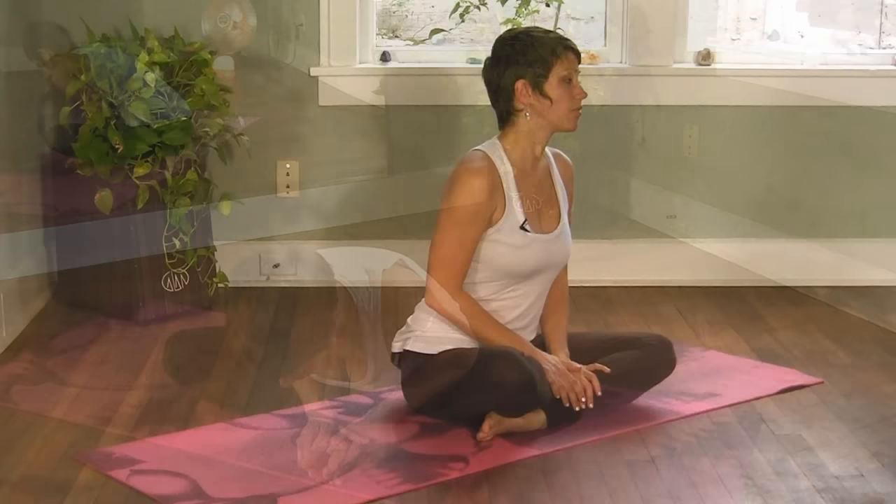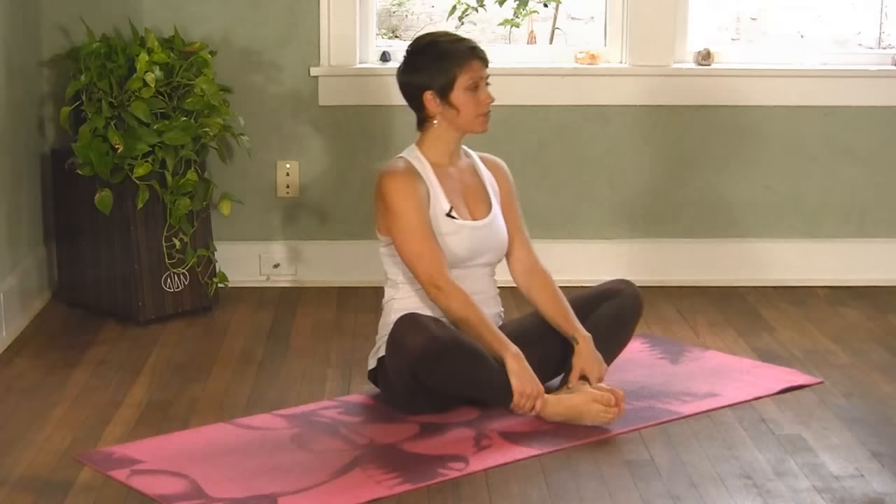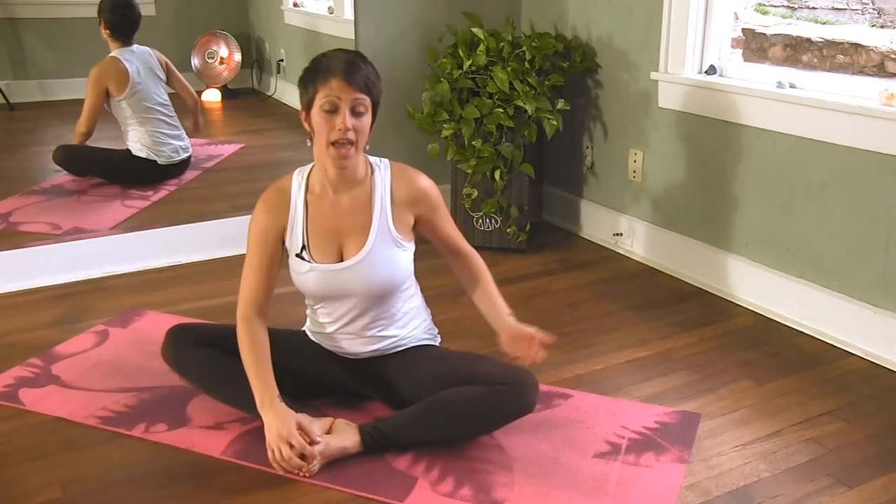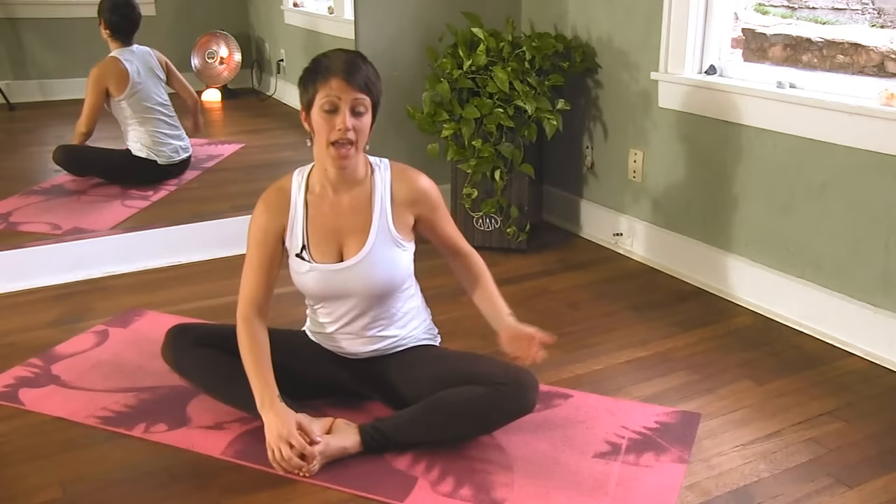So the first stretch we're going to practice is called Baddha Konasana. Go ahead and place the soles of your feet together, opening the hips so that the knees open out towards the side. Here you'll notice you're starting to feel a stretch through the inside of the hips, and you may notice the stretch through the outside of the hips as well.